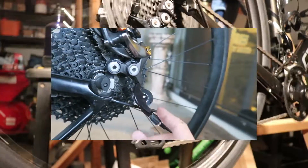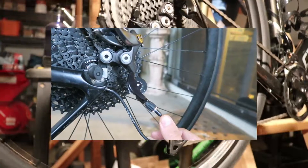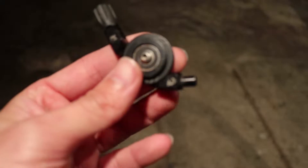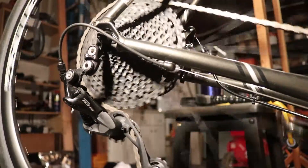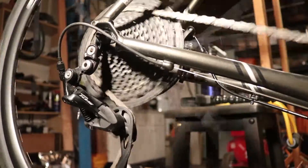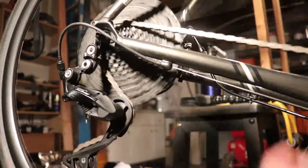here I am again trying to fit a 46T cassette on my road bike. This time I had to use an XTR rear derailleur and an adapter in order for this hack to work — so much struggle. And now with this R7000 derailleur and a road link, I finally can install a 46T cassette effortlessly.